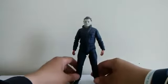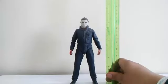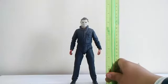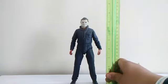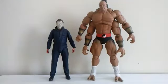So now let's do some size comparison. Michael Myers stands around exactly 7.5 inches tall. Here he is with my Pennywise figure — I believe Michael Myers is a little bit taller than Pennywise, or they both stand the same height. And here he is with my Storm Collectibles Goro. A lot of people want to see Michael Myers in one of the Mortal Kombat games — who do you think would win, Michael Myers or Goro?